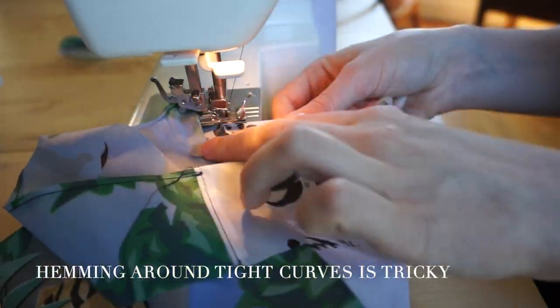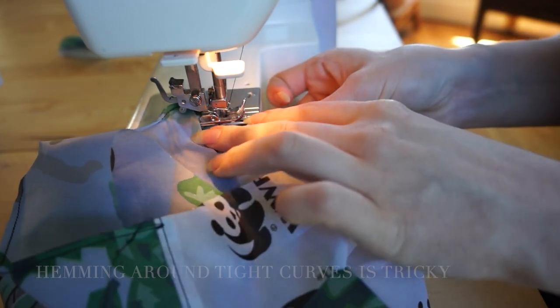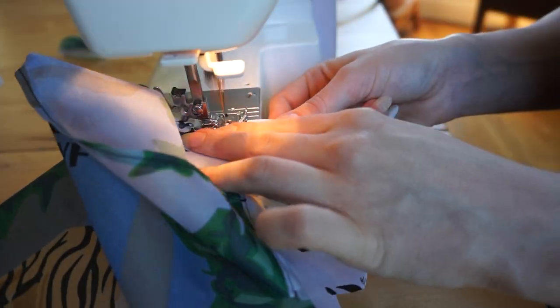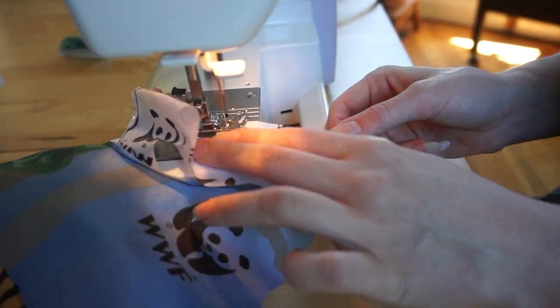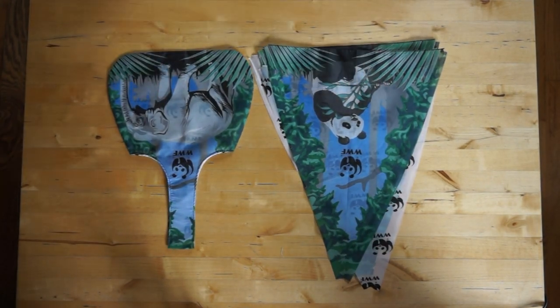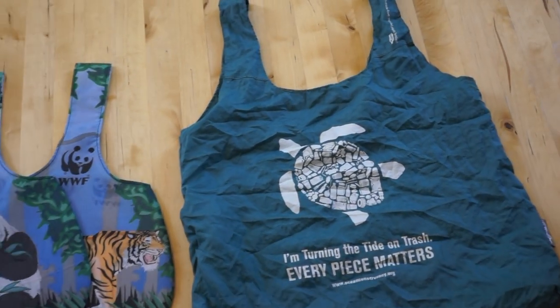There we go — maybe, no, I guess not, whatever. Then it's simply a matter of rinse and repeat for the rest of the bags. They're a bit smaller than the reusable bags I usually see, but they're the perfect size for produce.